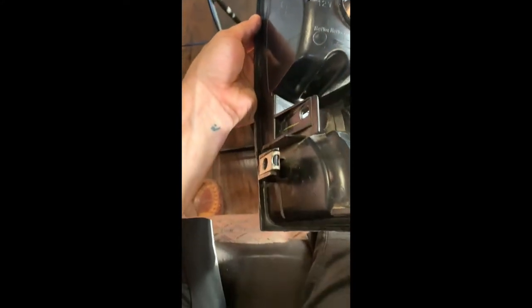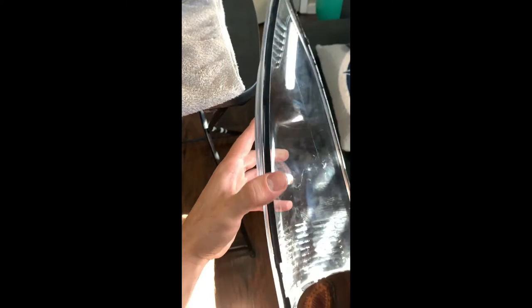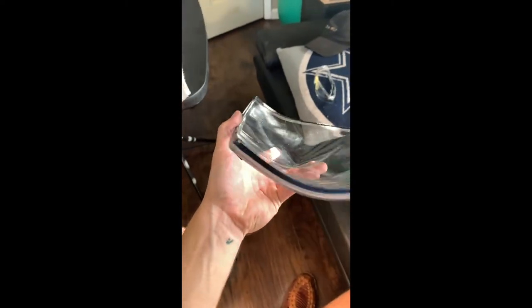Once you cut that, you're going to have something like this. Just cut all along the back, and here's my lens. When you're cutting, you want to make sure you don't go too deep, because if you go too deep you will end up cutting the front of the lens. You do have about a quarter inch gap to work with, so as long as you're careful, you should be good.